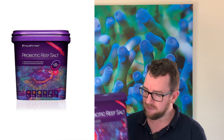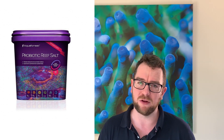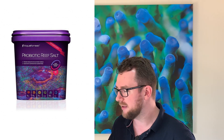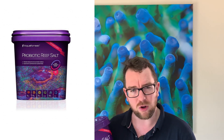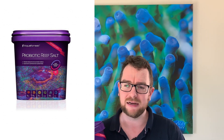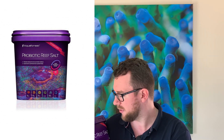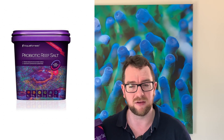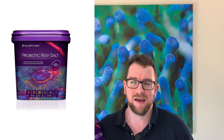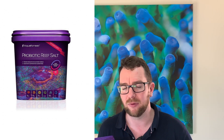Last but not least is the Aquaforest Probiotic Salt. Starting with three cons: the first con is it's a little bit expensive — it costs a bit more than their sea salt and reef salt. Not a lot more, but you do pay a premium for it. My second con is that you shouldn't do more than a 15% to 20% water change with it, because the probiotics in there can strip the parameters from your water too quickly — so you don't want to be doing a 50% or greater water change with this salt; you're running a little bit of a risk there.